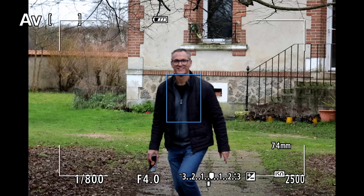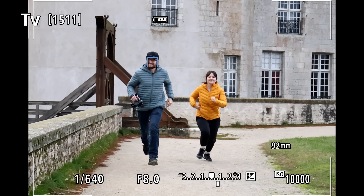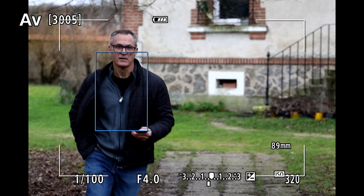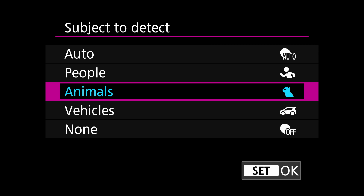In regular autofocus mode, the EOS R6 II is quicker and more reliable than the R6. It can keep up with burst speeds even at 40 frames per second, missing just the odd shot. In mechanical mode, I rarely had a photo out of focus. On top of face and eye detection, it can now detect people's bodies plus animals and vehicles including motorcycles, cars, trains and horses.